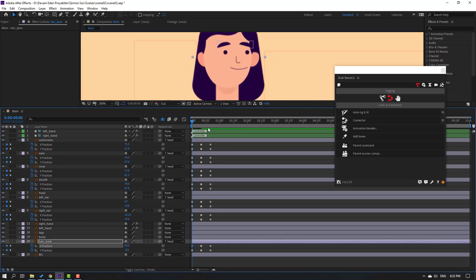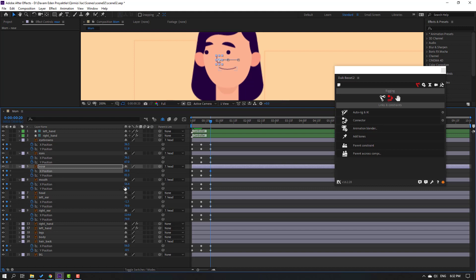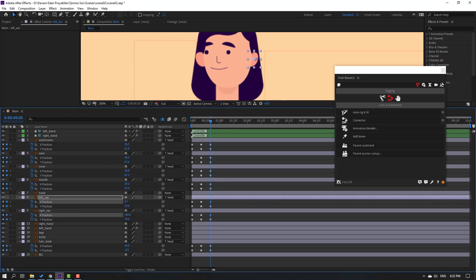Go to the last shape frame and move all these objects to the left - mouth, left ear, and hair back - mirroring the opposite direction from the first keyframe.